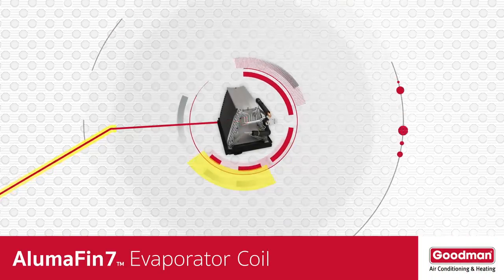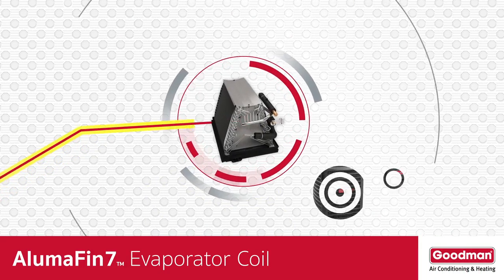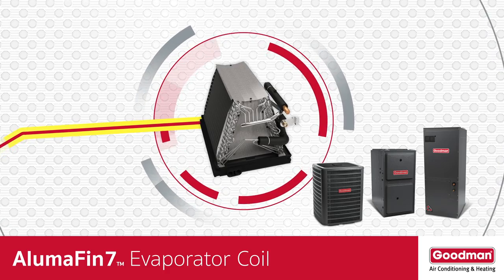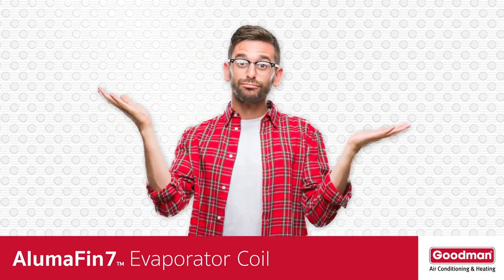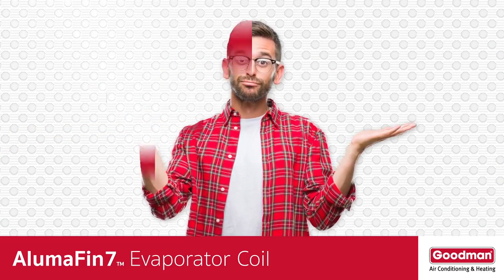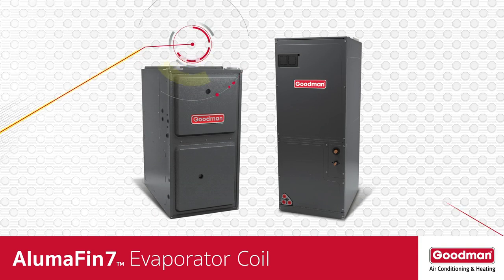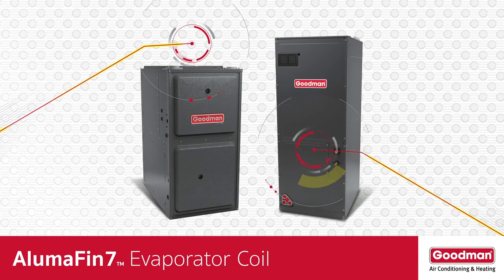Consider the plight of an evaporator coil. It's an essential part of a central air conditioning or heat pump system, but most homeowners don't know it exists. The evaporator coil is often located on top of a gas furnace or inside an air handler.